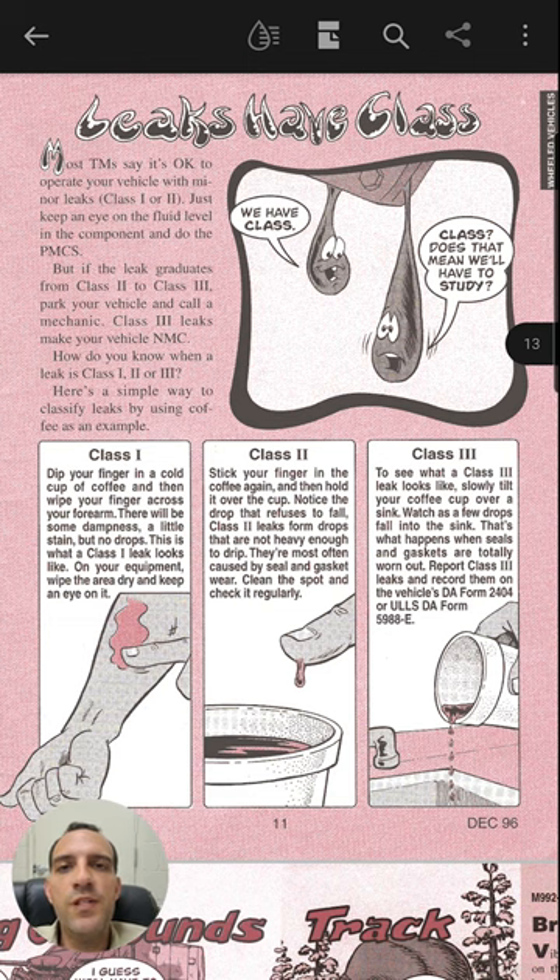On page 13, this is just kind of a general thing that you may see referenced in technical manuals — the different drip classes that the military uses. Hopefully you found these helpful. Links in the description to where you can look at these PDF files.